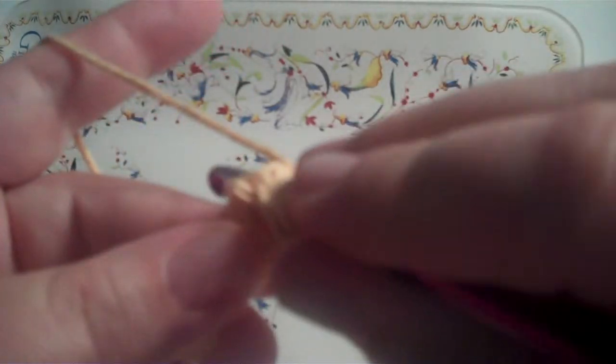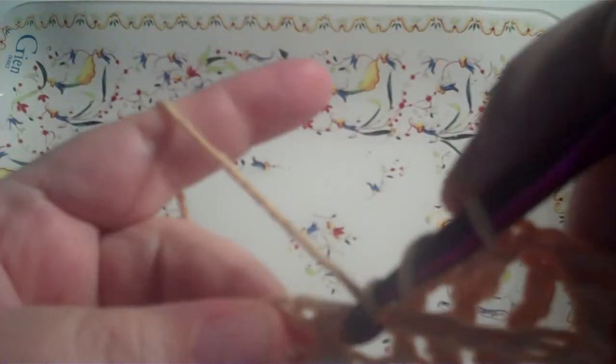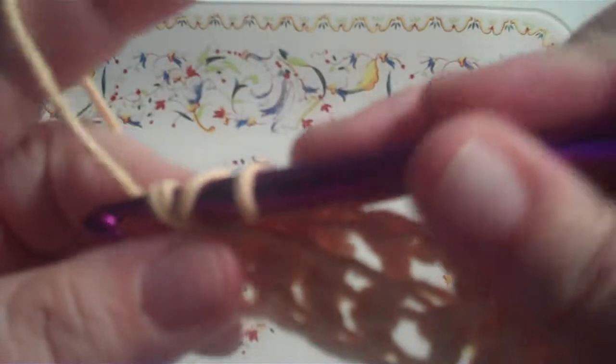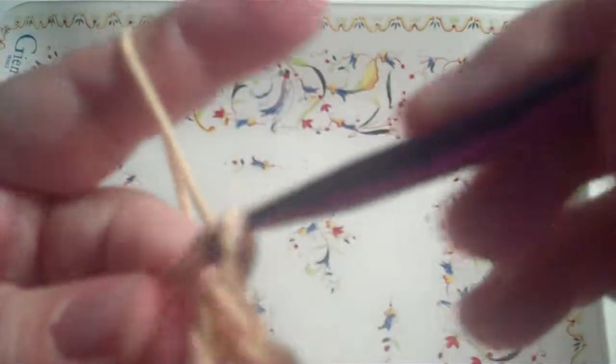You go two loops, go in behind the next double crochet, come out in front and then go out behind, pull a loop through in front of that double crochet and you've got four loops. Yo, pull through two, yo, pull through two, yo, pull through two. Let's try again. Yo, two loops, go in front and behind and pull a loop. That's a back post double crochet.